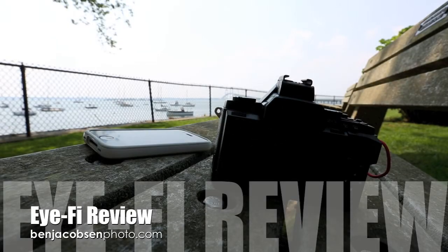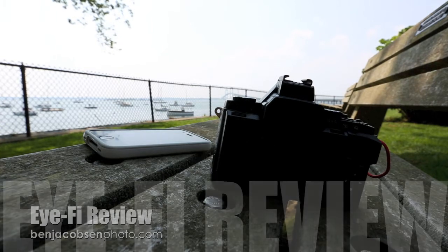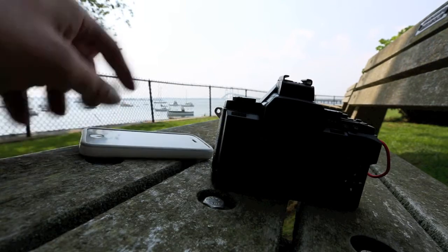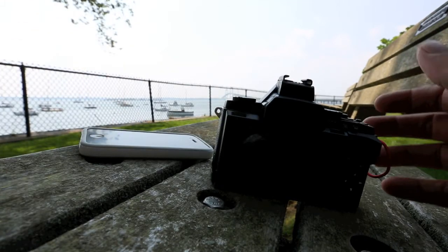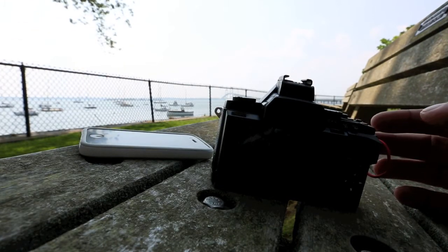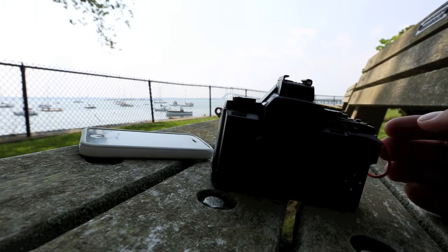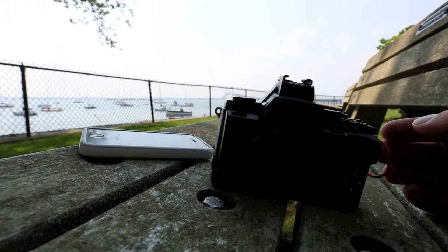Ben Jacobson here with Ben Jacobson Photo in Newport this afternoon. This is kind of an i-Fi review that goes along with my OMD review. On the bench in front of me you can see my iPhone 4 and my OMD. I've just taken a picture here in Newport — nothing special, but just enough to show you how this all works. I haven't transferred anything yet, so I'm going to walk you through how that works.